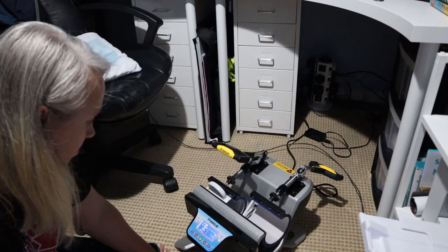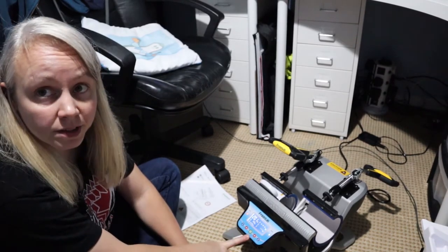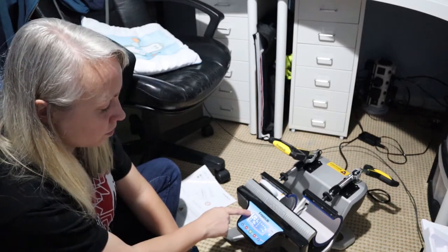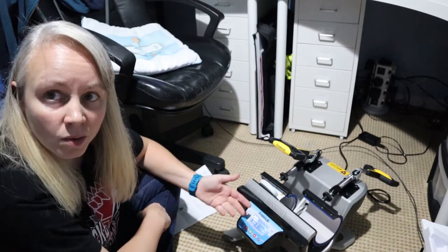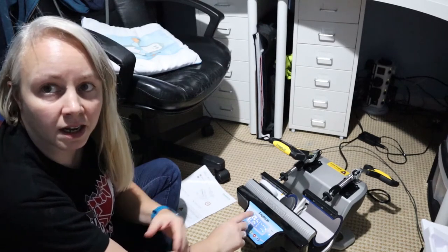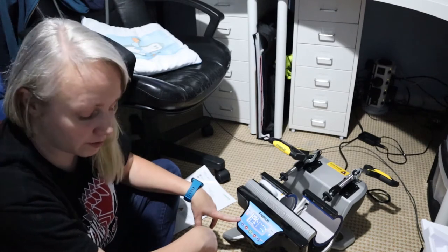I've figured it out after watching the YouTube video. Basically I had to set the preheat temperature — I think it was at 170 — then put the mug in, and now it's heated up to 200. Once it got to 200 it started counting down the seconds. I didn't understand why it wasn't counting down before, but it didn't start until it hit 200. The time at the bottom includes both the preheat time and the mug press time, so we've got 118 seconds left to see if this mug turns out any good.